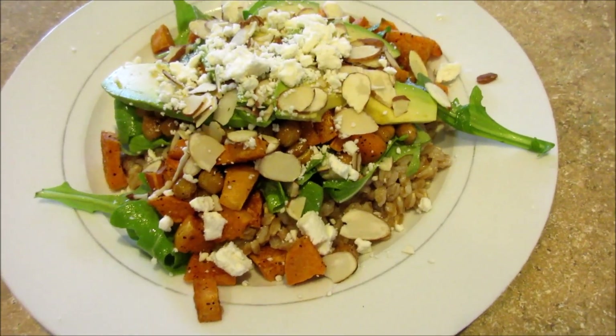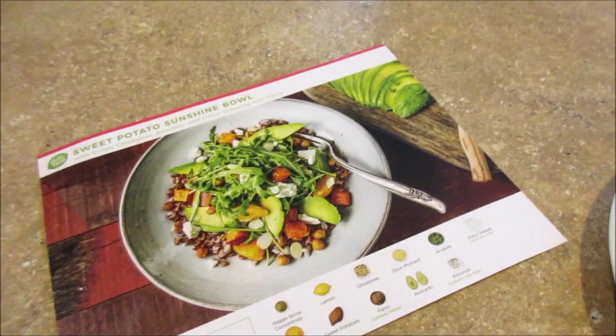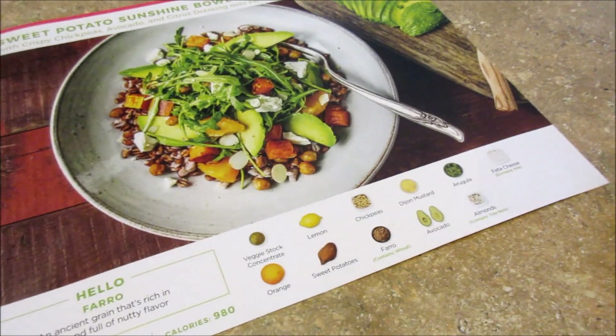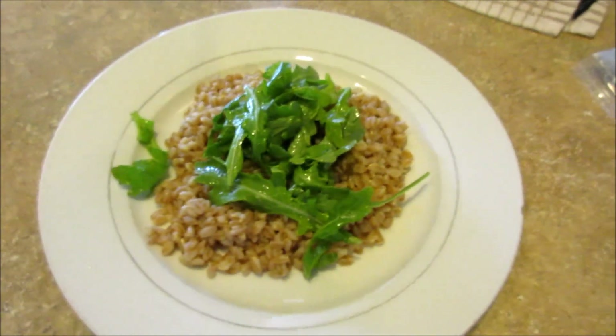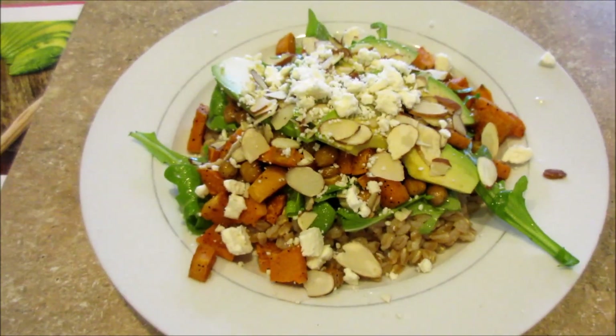I'm about to try it — I hope it's good, it looks really healthy. I like these vegetarian ones because it gets me trying different grains. I usually just don't know many recipes with different grains, but they're good for meatless meals. I'll warm up some of that leftover chicken for Jared. That's Thursday's dinner.